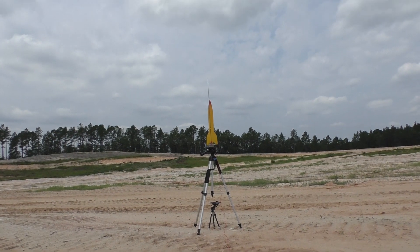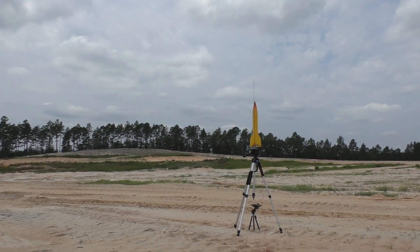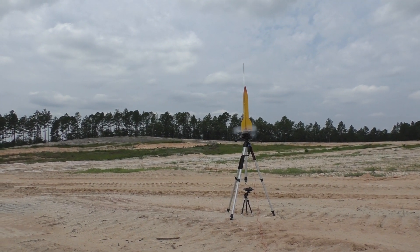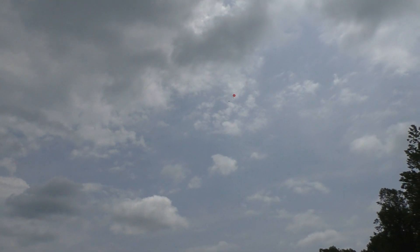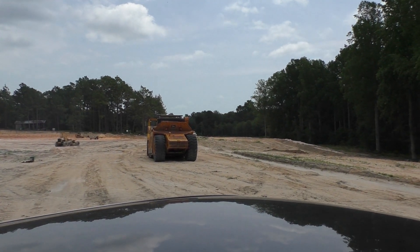Launching — second launch for the V2 3D-printed rocket. In 5, 4, 3, 2, 1. Yeah, baby! That was a nice launch. It arced a bit because it's so heavy.